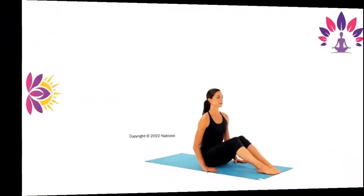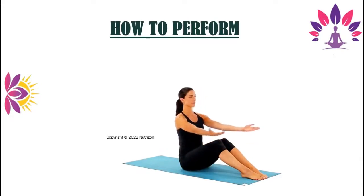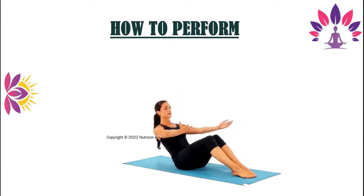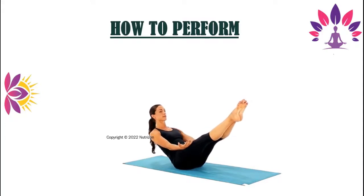Now let's see how to perform. Sit with your knees bent and your feet flat on the floor. Extend your arms at shoulder height in front of you with your palms up. Lean back until your torso is at a 45-degree angle to the floor. Lift your feet and straighten your legs — your body should form a V-shape. Rotate your palms up. Pull your shoulder blades together and tighten your abs. Breathe deeply. Think about using your abs to pull your chest and legs toward each other.